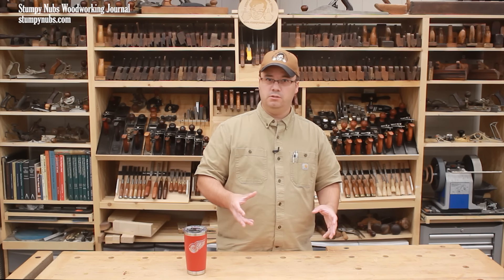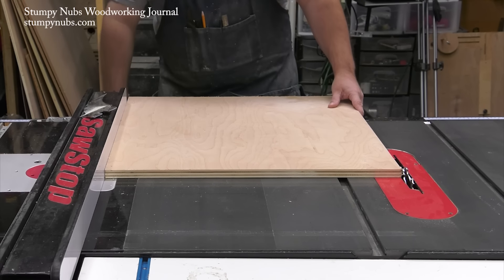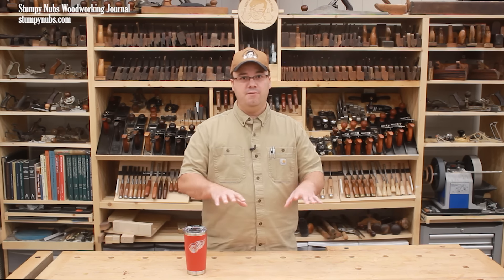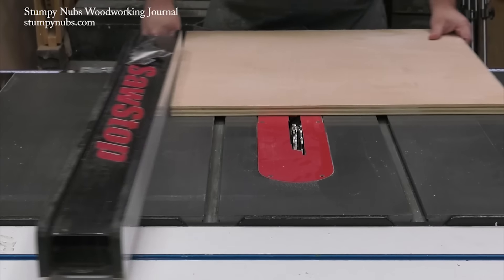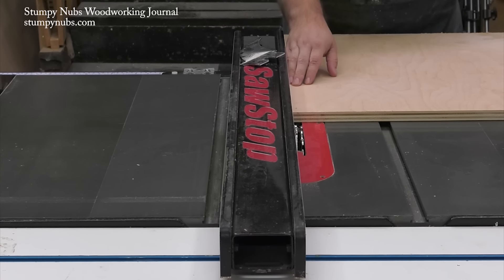Once your dado set is installed, you have to decide how to position your fence. Some folks like to cut with the workpiece between the fence and the blade. I'm not a fan of this method for two reasons. First, you don't have the benefit of a riving knife when using a dado set, and if this panel twists during the cut, there's a small chance of kickback. But the biggest reason I don't like this method is because many projects require a lot of rabbets, and while the width and depth may be the same throughout the project, the width of your individual project parts may vary. By placing the blade next to the fence, you eliminate the need to change your setup for different size project parts.